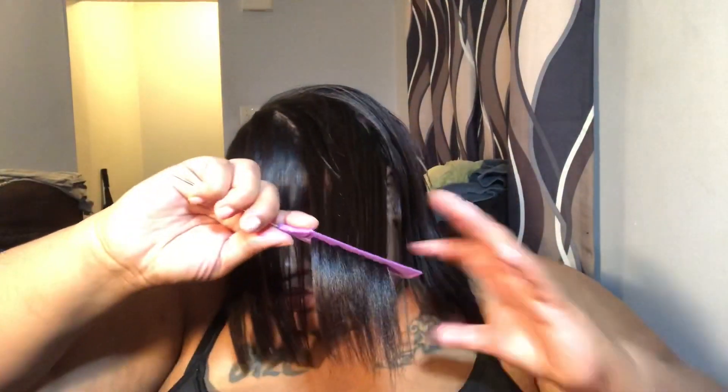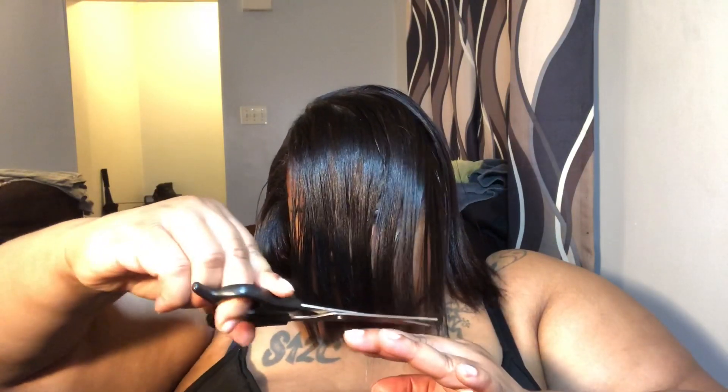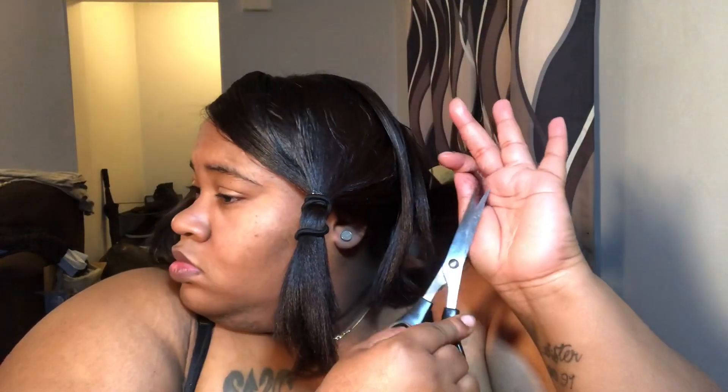I wasn't trying to do a really crazy trim — I just wanted to get any unnecessary ends off. I had a lot of single strand knots, so going in this way actually worked out perfectly. It allowed me to look at my hair, trim up a bit, not too much. I think last year I trimmed way too much. This just helped me really see my hair for what it was, look at the ends, and get rid of all the damage and dead ends. I think I did a pretty good job trimming the ends, even though I was kind of rushing it because I wanted to see the end result.